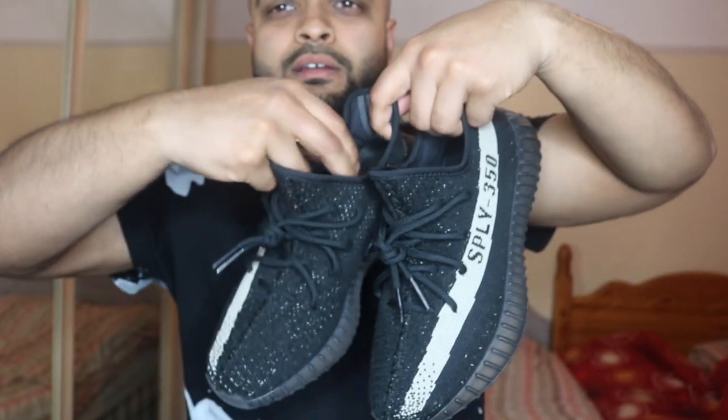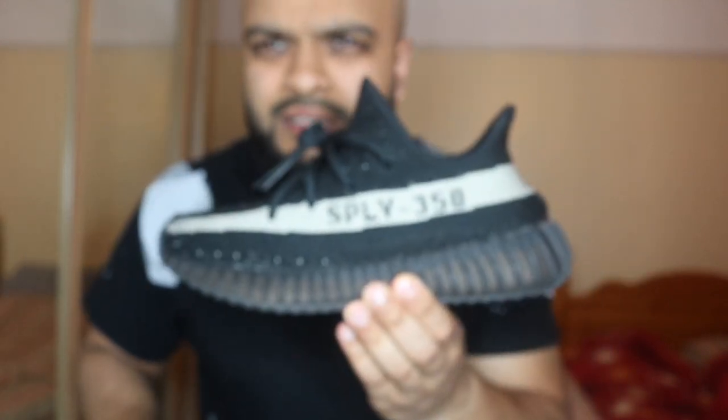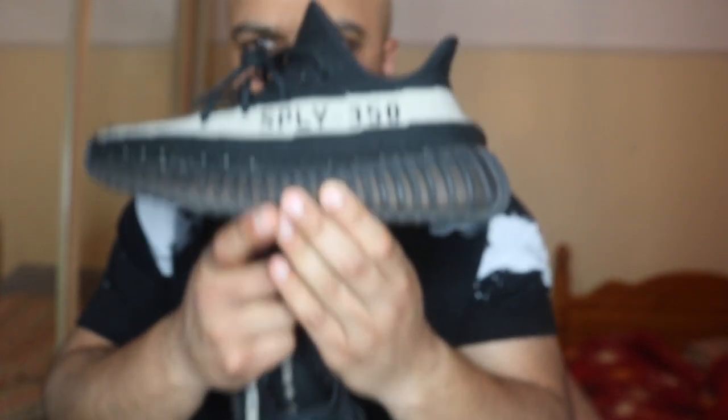I've got two more tea bags, so boom — get the shoe, drop it in there all the way in. Another one, dip it in there. Anyway, that's in there. I'm going to leave that for two hours, see you guys in a bit.